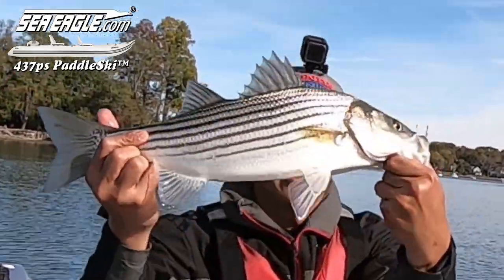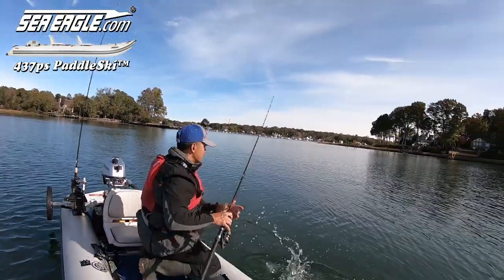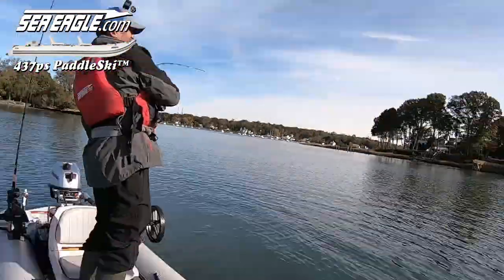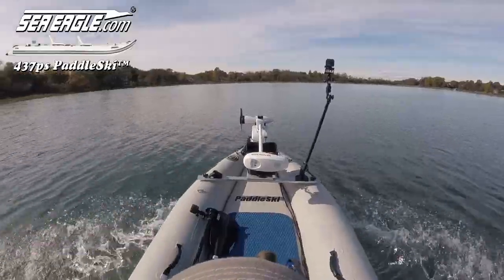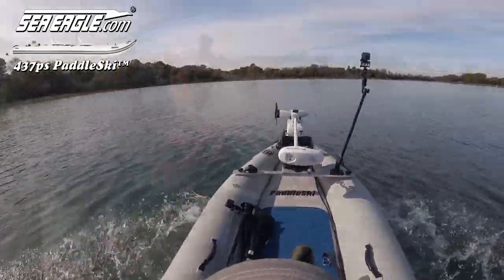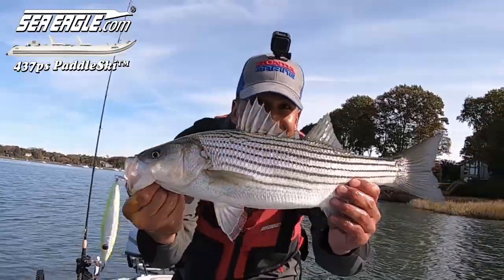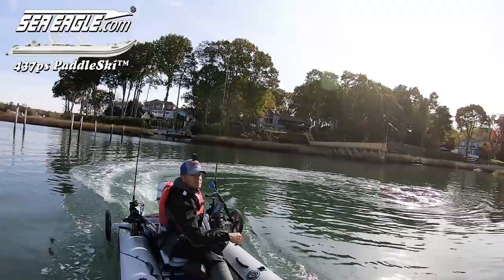As you can see, the new Sea Eagle Paddle Ski is incredibly stable for standing, providing sight, casting, and fish-fighting advantages. Speed and the ability to cover ground quickly is also needed because a blitz like this doesn't last long — you need to get to it quickly while it's firing, and move with the blitz.